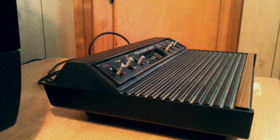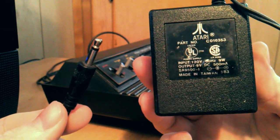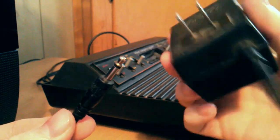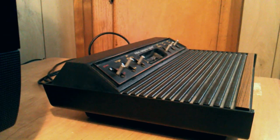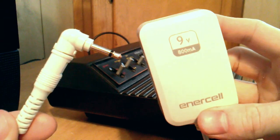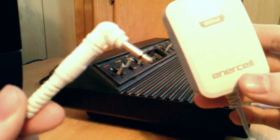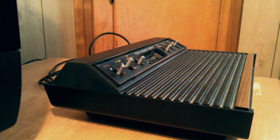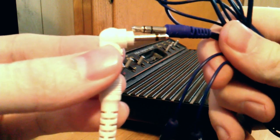First things first, you're gonna need to power the thing. This is an Atari 2600 AC power adapter. You can get these for pretty cheap online if you don't have one. This is an American one. You can also get one at Radio Shack — it's basically the same thing, just an off-brand with the same plug-in. If you do go the off-brand route, make sure you get the correct voltages and the correct adapter for the other end. It should be the same size as any headphone jack.